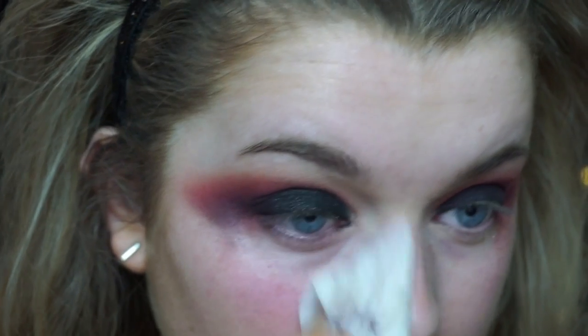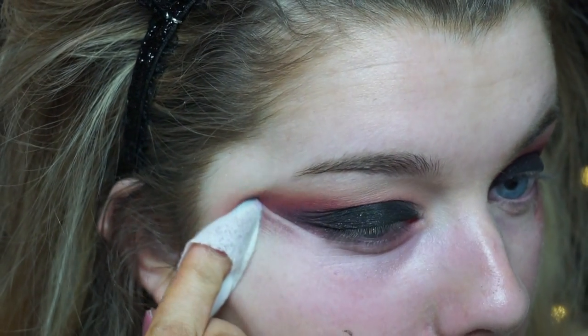Then as always, I'm just using a wipe to clean up the mess and create that feline wing flick shape.